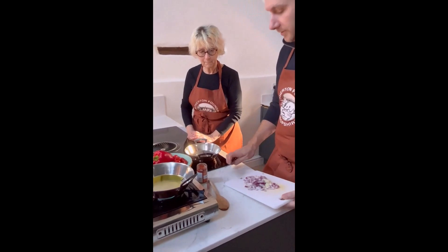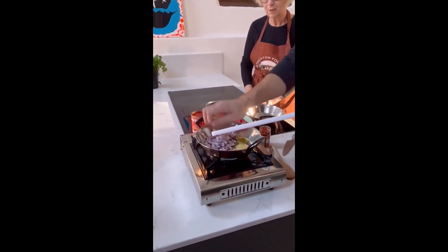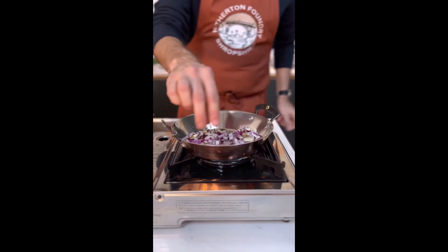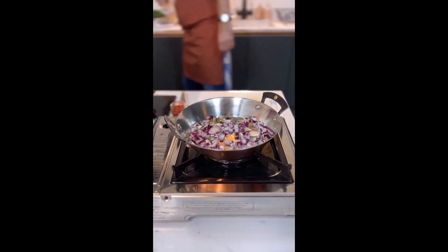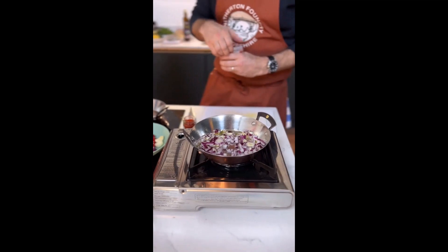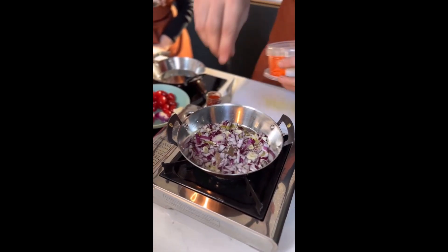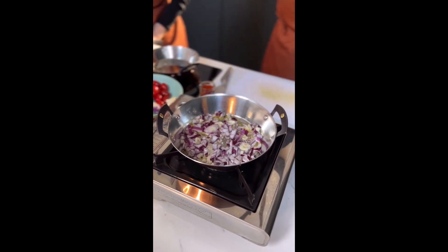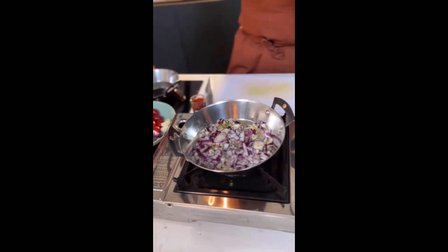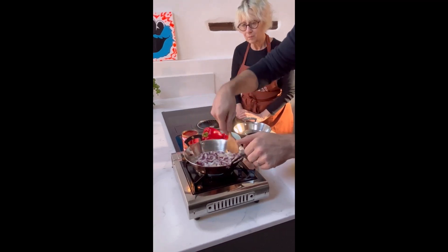Pan not too hot, oil nice and warm. We'll get a nice little start to fry it. Always with onion and garlic, add a pinch of salt at the beginning — that helps you start to draw out that moisture. So it brings out all the excess water, concentrates the flavour, and starts to develop the flavours. Seasoning a dish as we go along helps you develop those flavours.